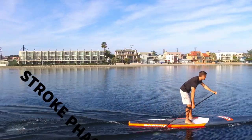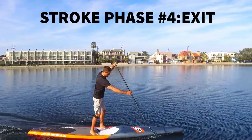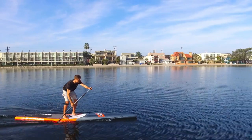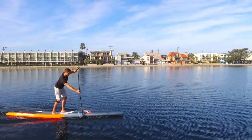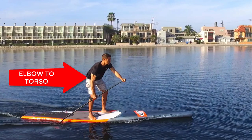After the power phase, you will be releasing the paddle from the water with your exit. Remember that you will be initiating the exit at the back of your power phase around when your elbow reaches your torso. As you can see in the video, once my elbow gets to my torso, I am releasing the blade from the water.